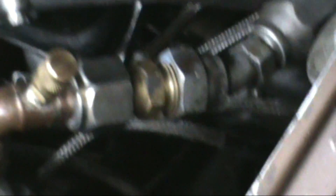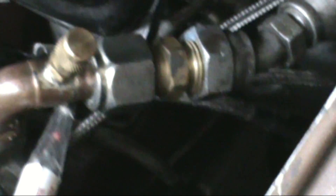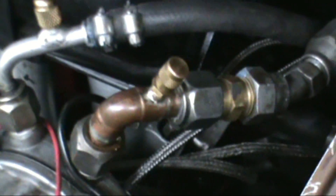Those connections right there I did a couple weeks ago. I didn't take them apart, I didn't do anything with them, so there's no need to check them — they're not leaking, so we're not going to worry about it. That's pretty much it on that. I'm going to get ready to start charging it. I'm going to hook my gauges up and then we'll go through that process.